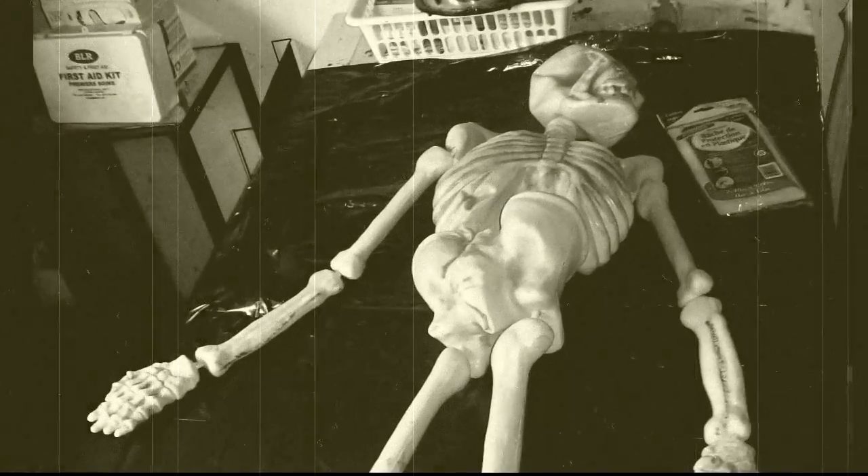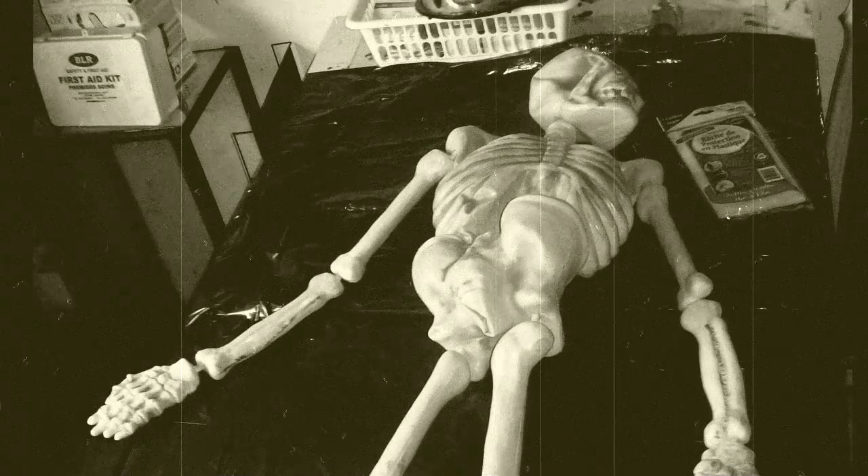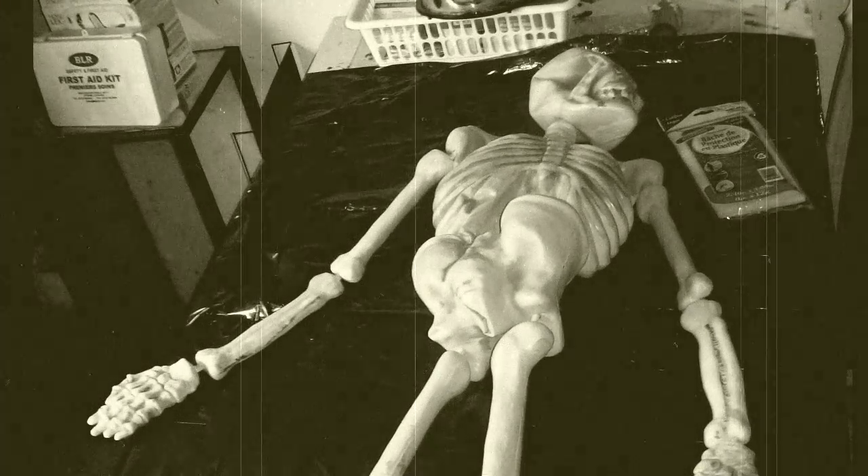Good evening and welcome to Matt and Vic Productions. We recently made this creepy corpse prop for the Canimal Orchard Spooky Wagon Ride out of a rather cheap and cheesy plastic skeleton. How cheap and cheesy? This cheap and cheesy. Not very scary. So I will show you how we turned this into this.